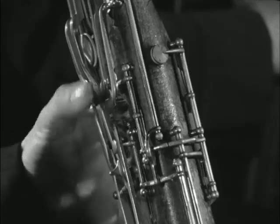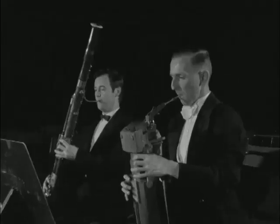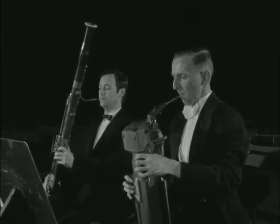It sounds the same, but because of its new fingerboard, it's as easy to play as a recorder. High notes that are almost difficult to reach on a traditional bassoon can be played easily and rapidly.